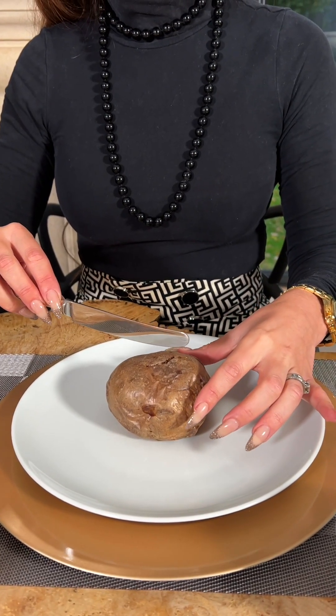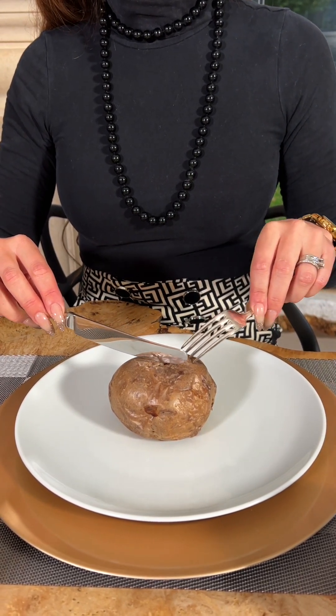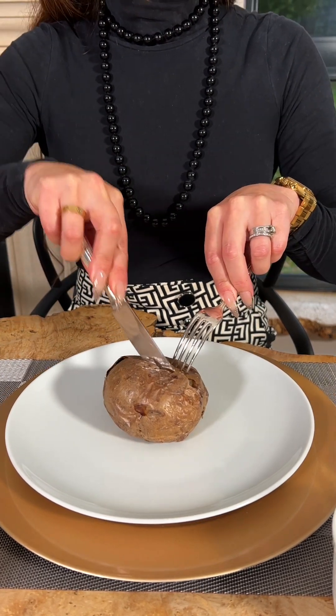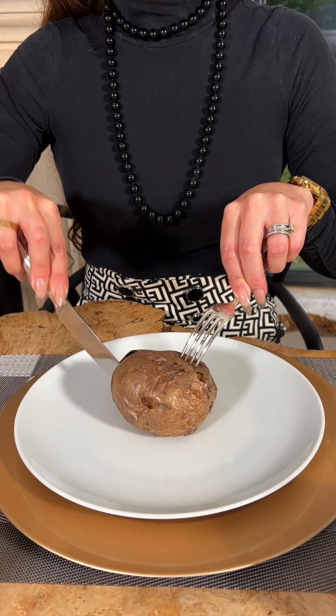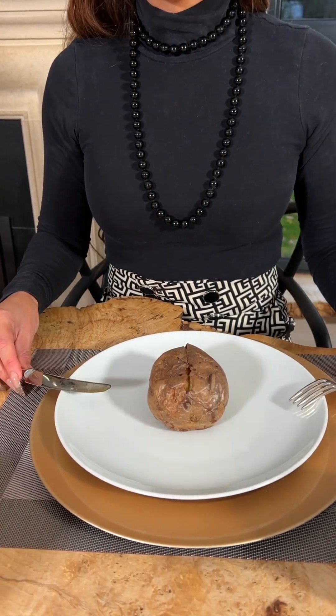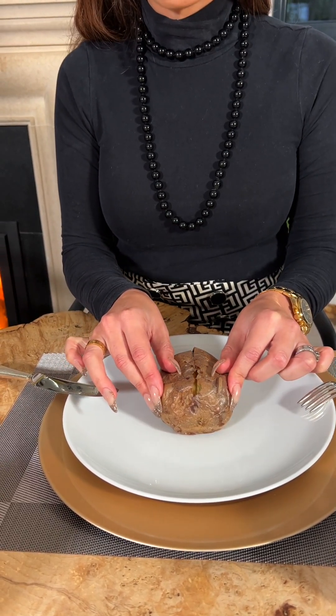Firstly, you're going to take your knife and cut the potato lengthways. You can hold the potato with your fingers or support it with your fork. I insert the knife and cut into the jacket potato in a lengthways soaring action. I then rotate the potato around.